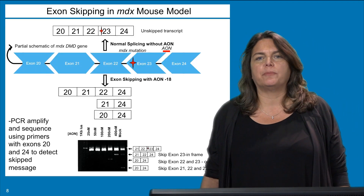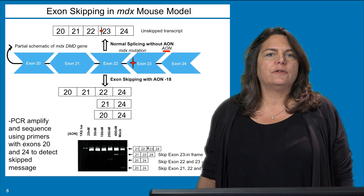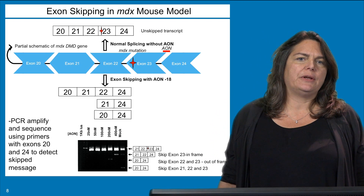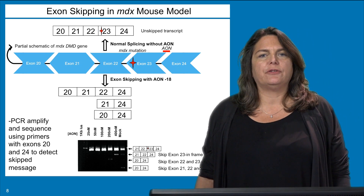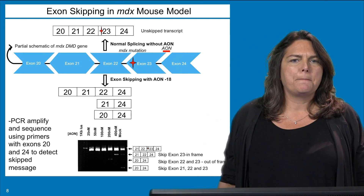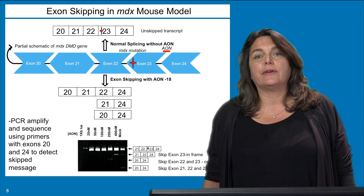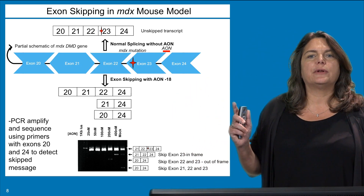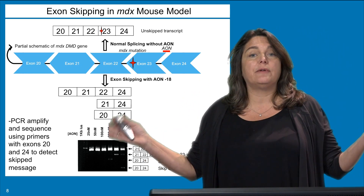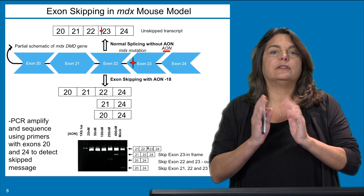Here's how exon skipping would work in the MDX model. The mutation is in exon 23, and normally exon 21 is spliced to 23 and 24 such that when the message is transcribed it hits the stop mutation and no protein is ultimately made because the protein fragment is unstable. If you were to force the exclusion of exon 23, because exon 22 and exon 24 are in-frame, those pieces can still fit together, make an in-frame message, and rescue the expression of a protein that is intact except for an internally deleted exon 23.